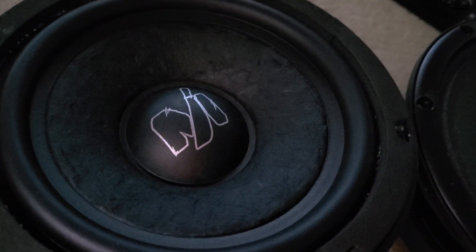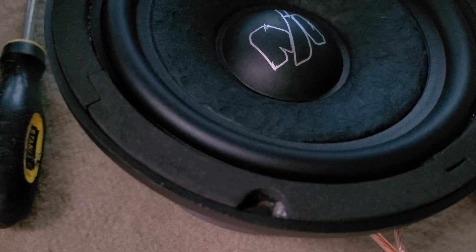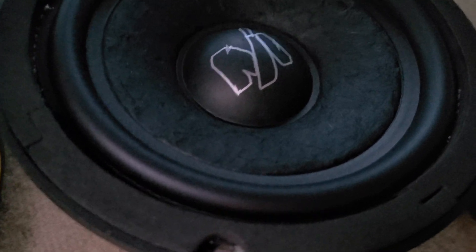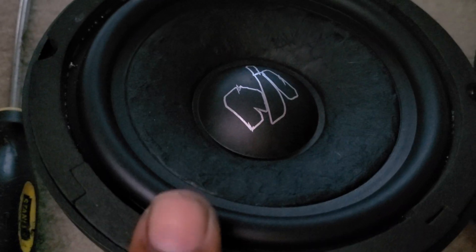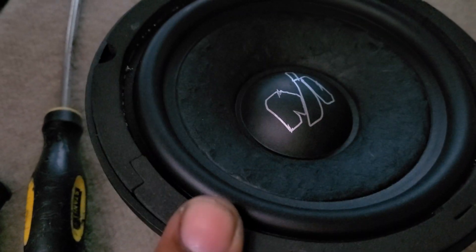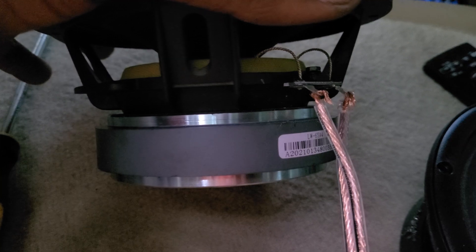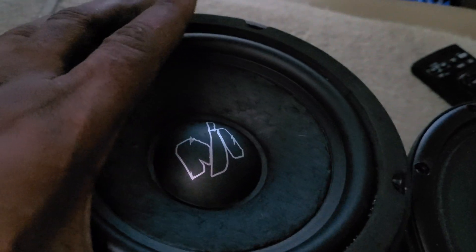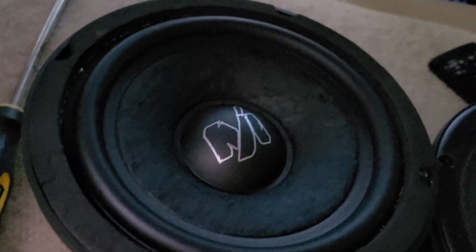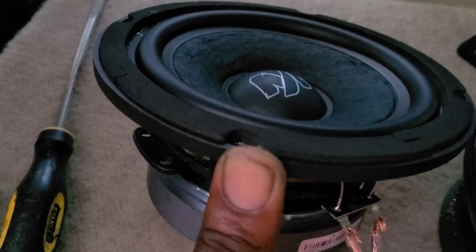I wanted to replace the Sylvesters but I wanted to try these mid-bass speakers first. I wanted the Apocalypse mid-bass in the doors, but they don't make them in six and a half inch — only eight inch — and eight inch won't fit in the door. So these are just going to be temporary. I'll ride these for a while. The back of them are longer so I might need to put some kind of shim or brace in the door so it won't hit the window.